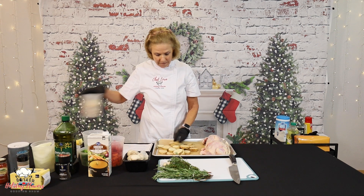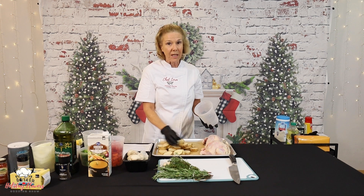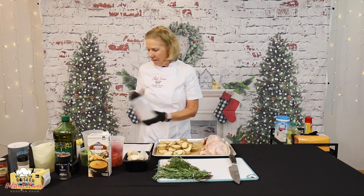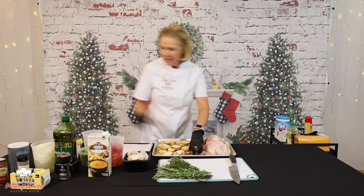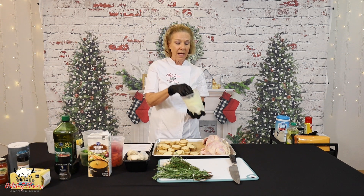They'll cook a little bit faster, so we just want to keep an eye on them in the oven. I'm going to go ahead and do all the potatoes. This is one onion cut into nice, thick slices. Again, we want nice, big pieces.